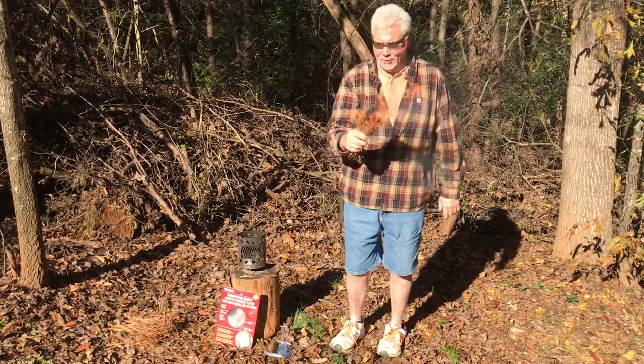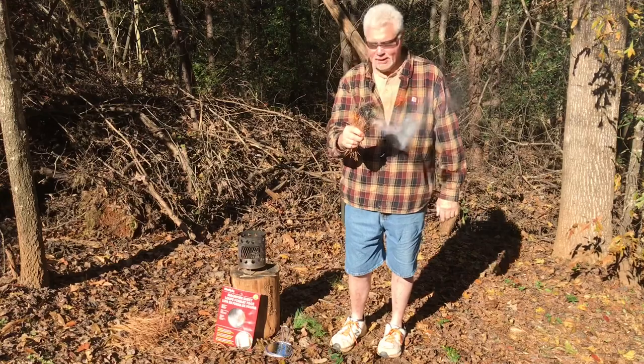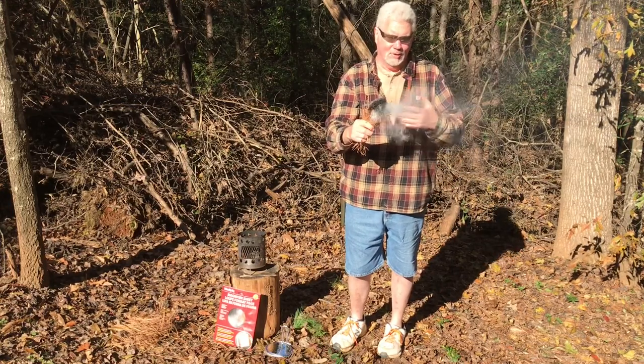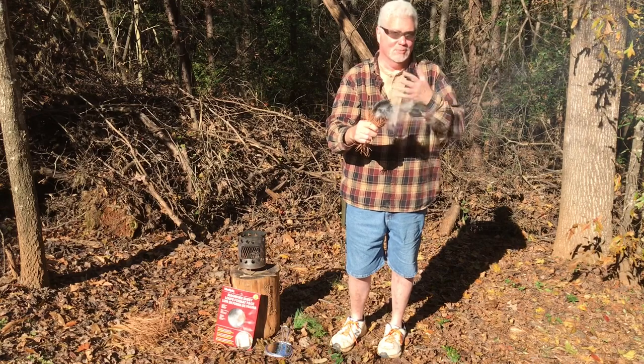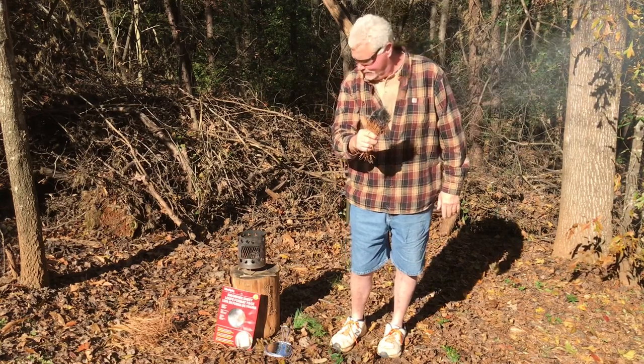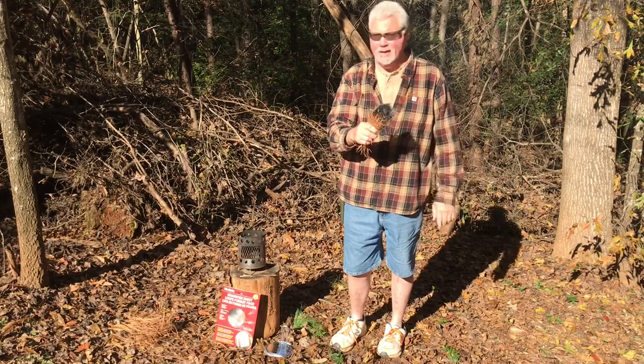Your Wallet Fresnel lens isn't going to be that quick. You'll have to take two minutes to even build up enough ember before you can attempt to blow something like pine needles into flames.